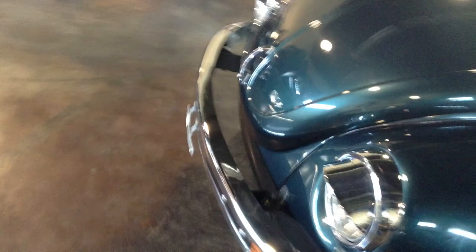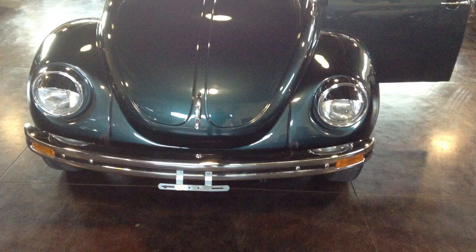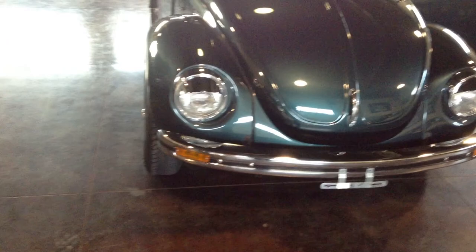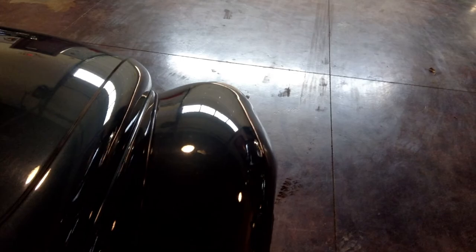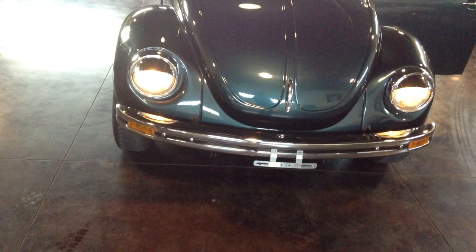This car is absolutely ready to go — not a project Beetle in any case. I'll show you the lights. Turn signal, turn signal, we got lights, we got brights — everything looking good up front.